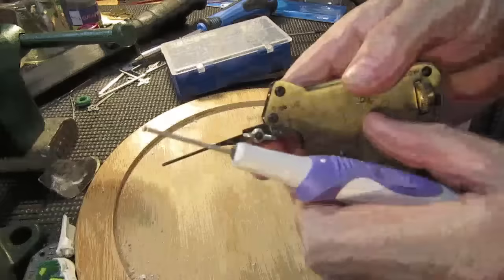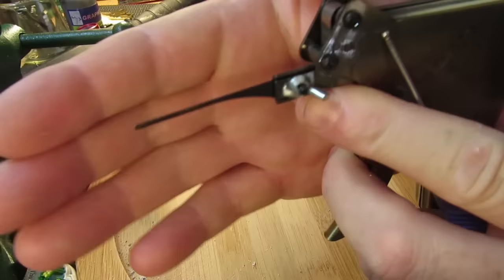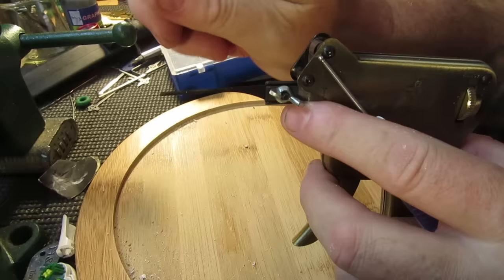Here we have a pick gun — it's a manual one, and there's the pick, that's the bit that does the work by moving up and down. What it's trying to do is flick all the pins in the lock tumbler up above the shear line just for a split second, long enough for you to rotate the core.